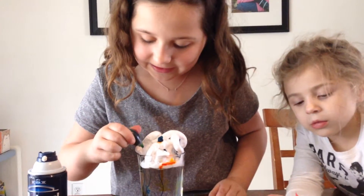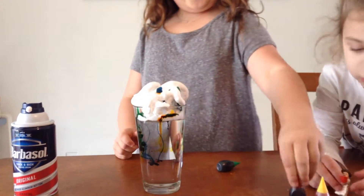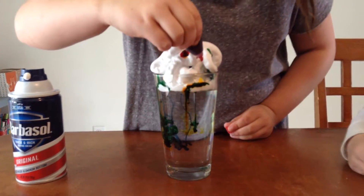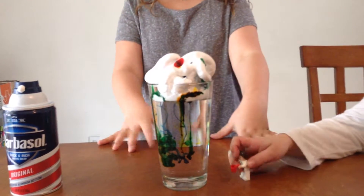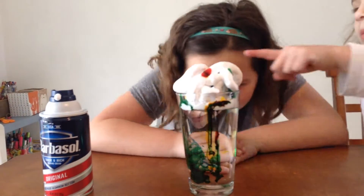The food coloring is supposed to represent the rain, and it kind of — I don't even know what it looks like. It's red. It looks cool. It's sweet. The food coloring represents liquid; when it fills into the clouds, then it releases, and that's what makes the rain, I think.